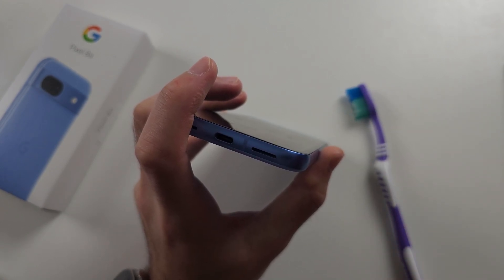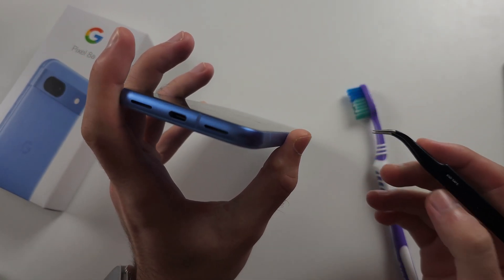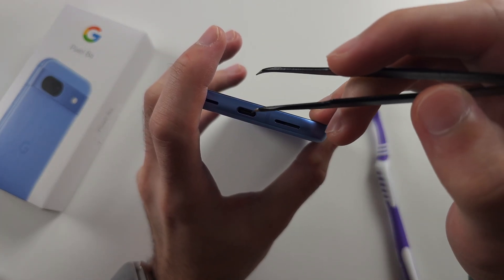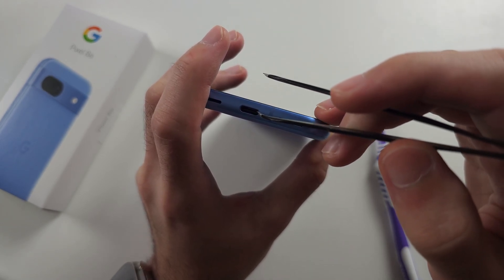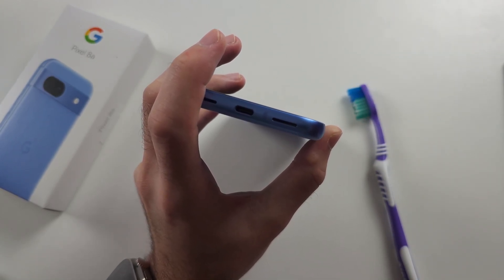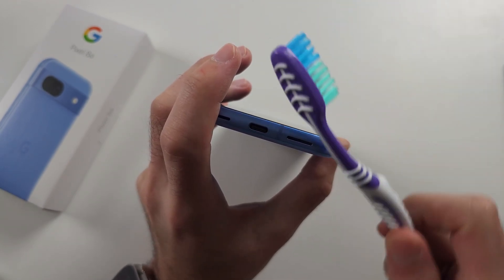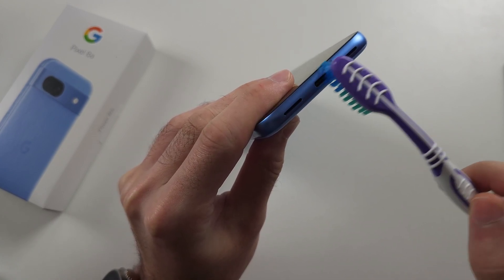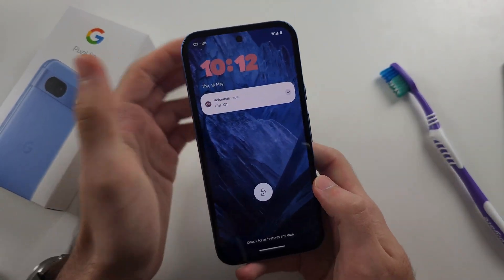You can either get an old toothbrush, a needle, or some thin tweezers. With the thin tweezers or needle, insert the device at the bottom right inside the port, push across and pull up, and do the same for the top right. Go slowly and don't put a lot of force in because there is a middle separator there and you don't want to cause any harm. With the brush you can just brush with full force, making sure the bristles actually get into the port to remove the lint.